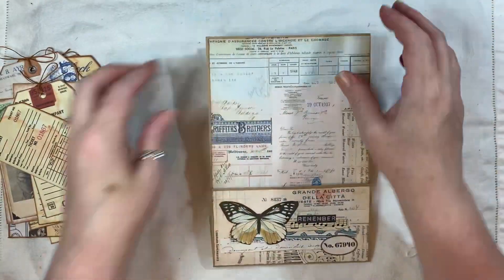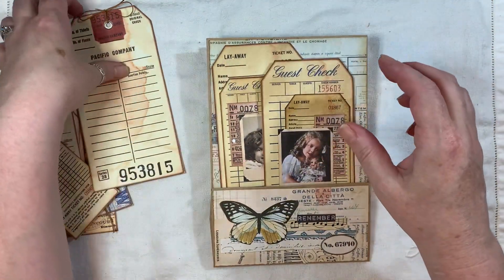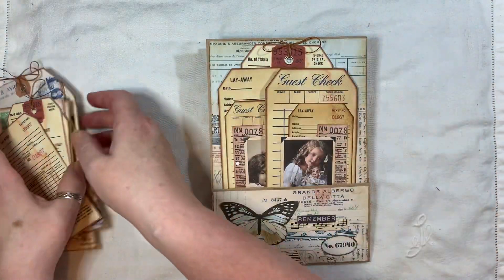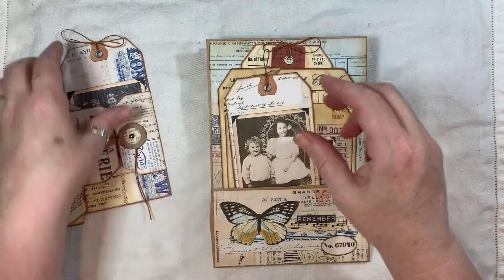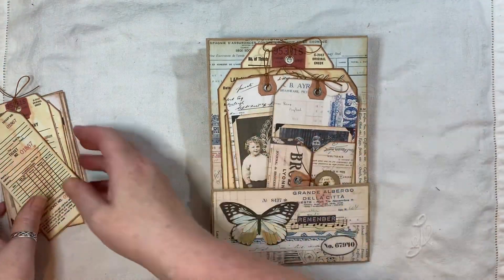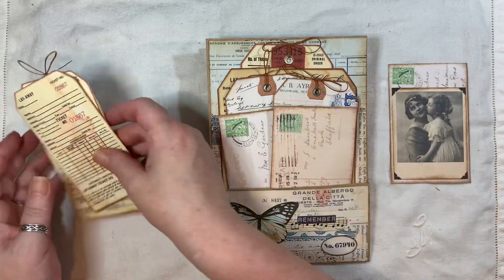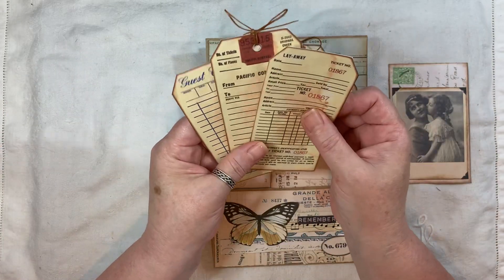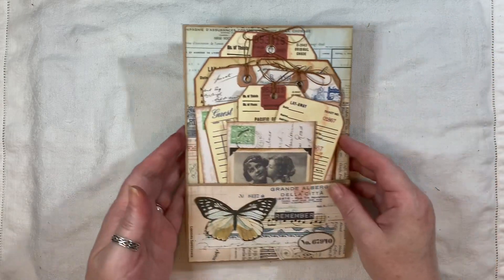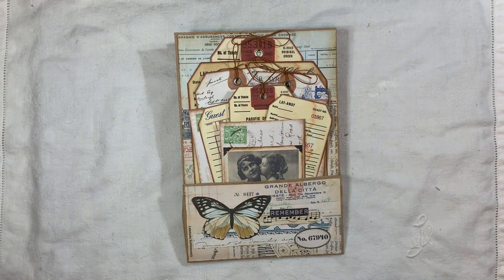That was just a little quick project that I made for my design team. I will be using all these tags quite a lot — I absolutely love the new tags. I will link the new kits below; you can go over and check them out. If you have any questions you can ask, and this will be listed in my shop if you're interested. Have a good day and I will speak to you all soon. Bye.